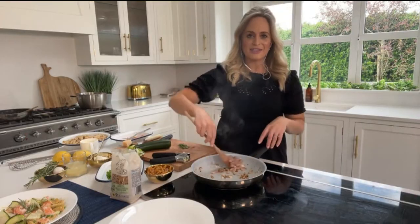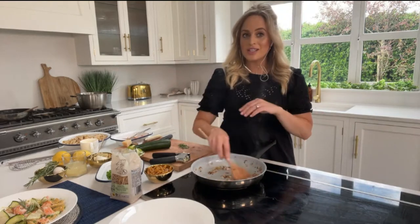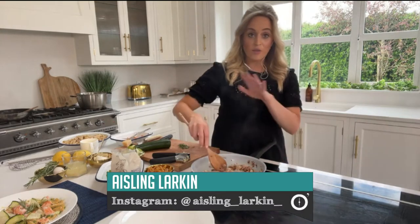Welcome back to the final part of the show where it's all about food glorious food. Aisling Larkin is on standby from her kitchen. We are doing pasta this evening - a really summery dish: a gorgeous creamy goat's cheese, rosemary and courgette pasta, and then we're adding some summer peas and salmon to it as well.